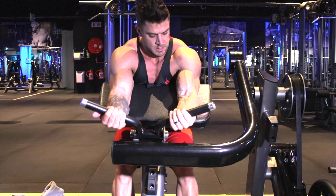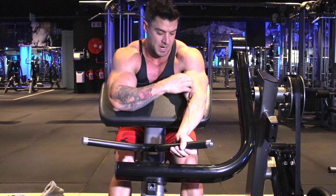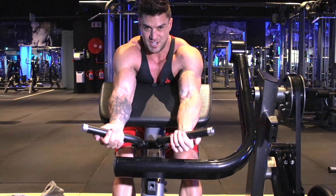It's very important to keep your elbows in. As soon as you put your elbows out to the side, you take the tension away from the bicep and it works more forearm. Always keep in mind to keep your elbows turned inside and focus on your full range of motion, squeezing the bicep at the top.